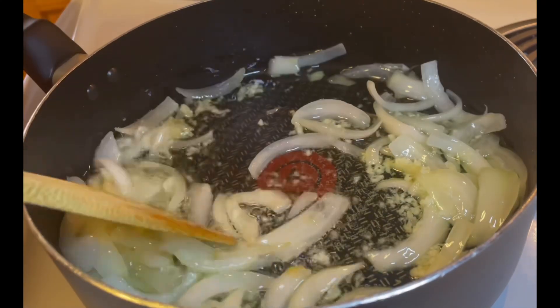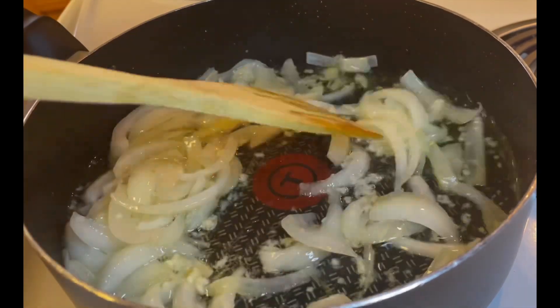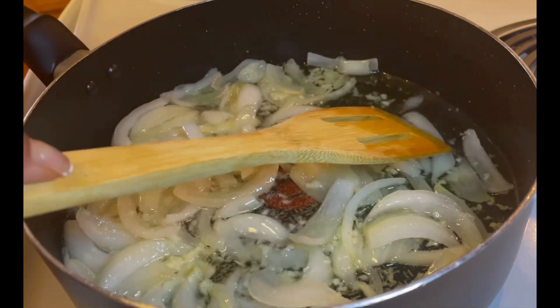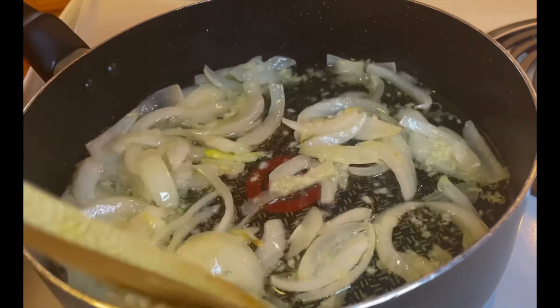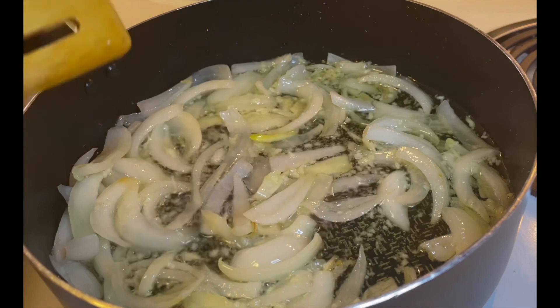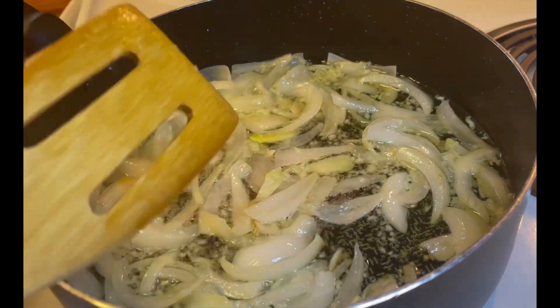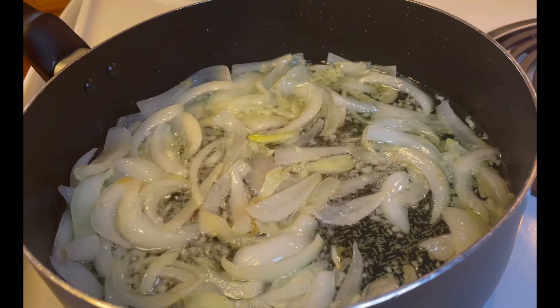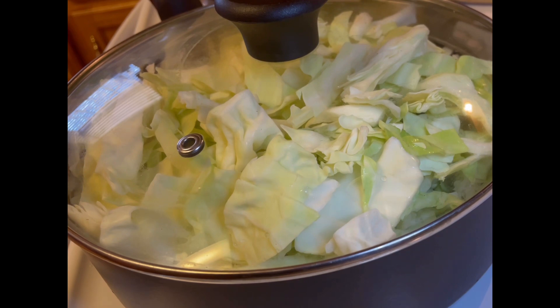Alright guys, so I added the garlic and we're going to simmer that. Now, this is fried cabbage but it's not literally deep fried. The amount of oil in here is about a half an inch. You can use olive oil, but we don't want too much — we don't want it to be greasy. So now we're going to go ahead and add half a cup of that water and the cabbage. Actually, I went ahead and added the whole three-fourths cup of water. Now we're letting it simmer for five minutes.